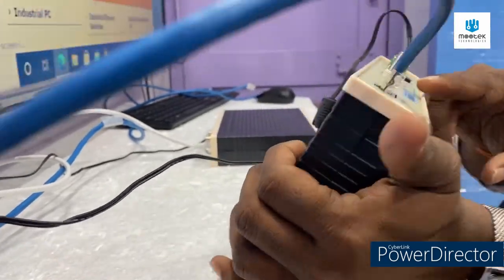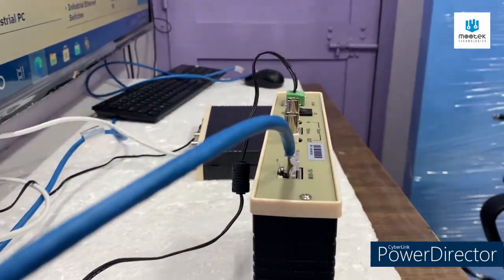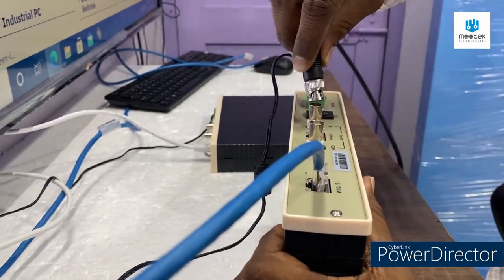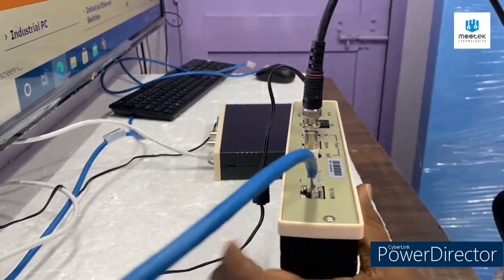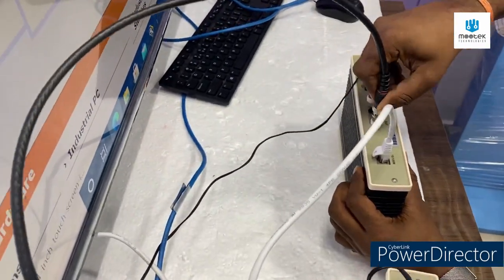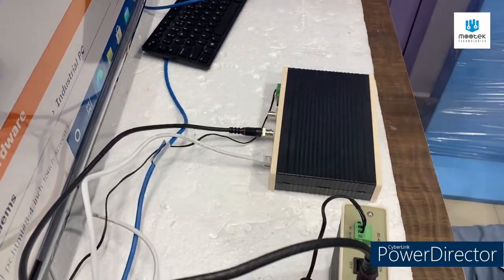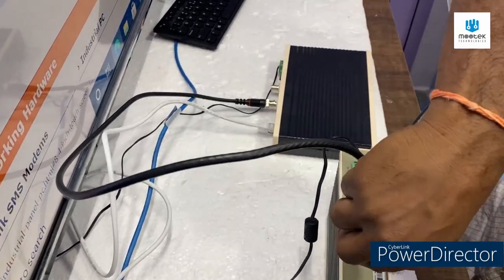Now I am going to use DNC connectors. Here, the IN port you have to connect to the OUT port, and the OUT port connects to the IN port. It is a very simple topology — plug and play.